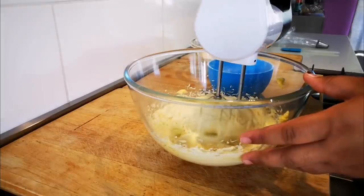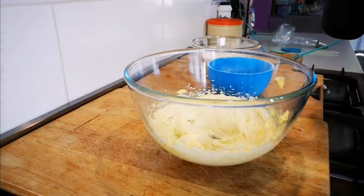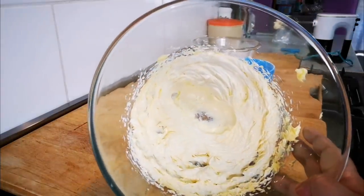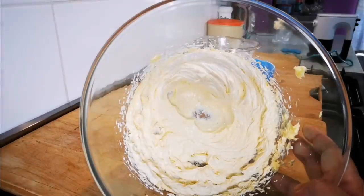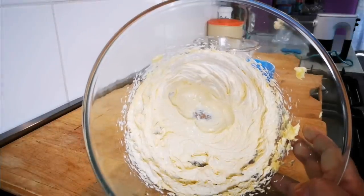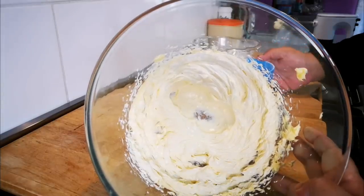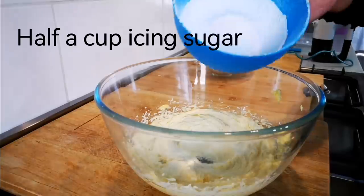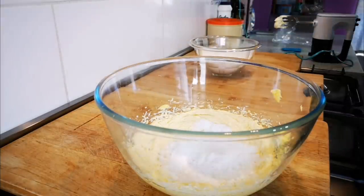We're done — three minutes — and you'll see the color has changed to a light, light pale butter. Look at that. So this is the first ingredient. Your second ingredient is sifted icing sugar, half a cup's worth, and that's going into the butter.